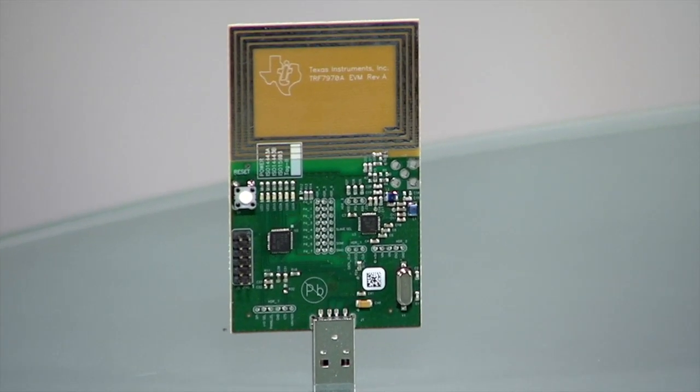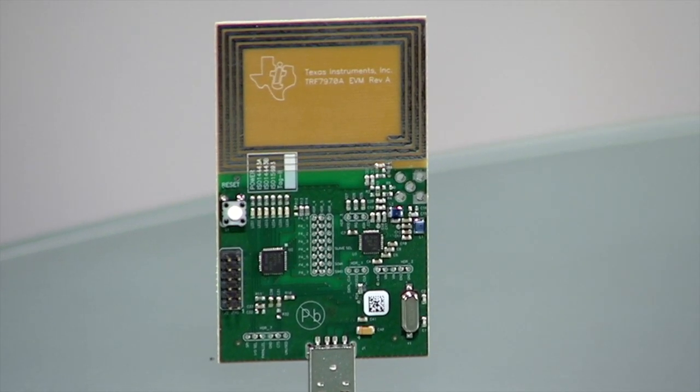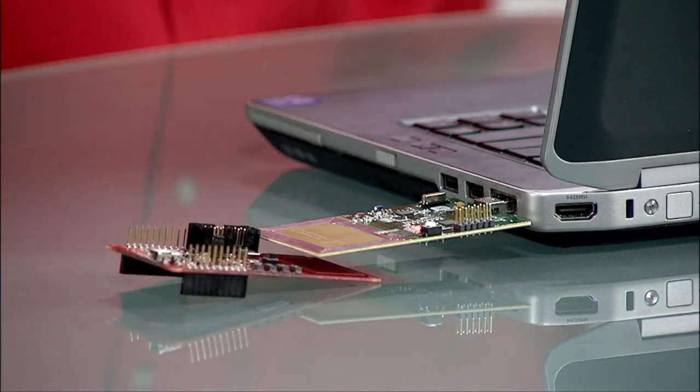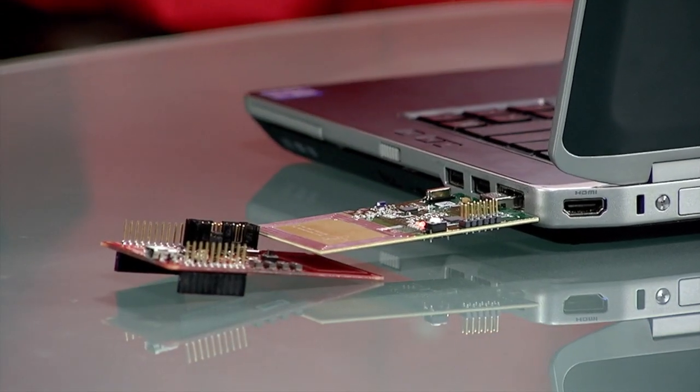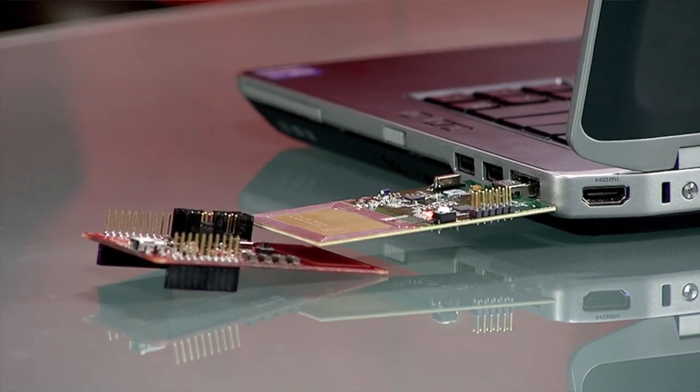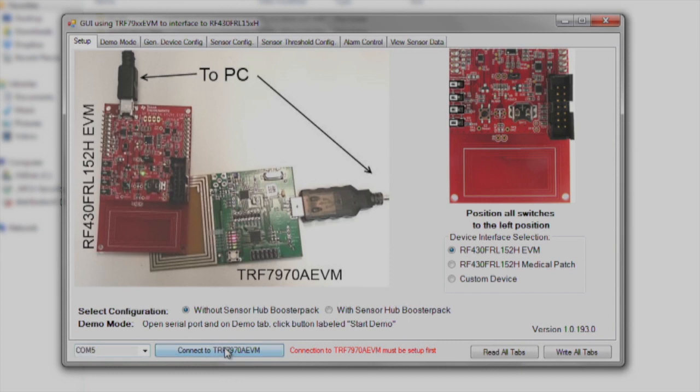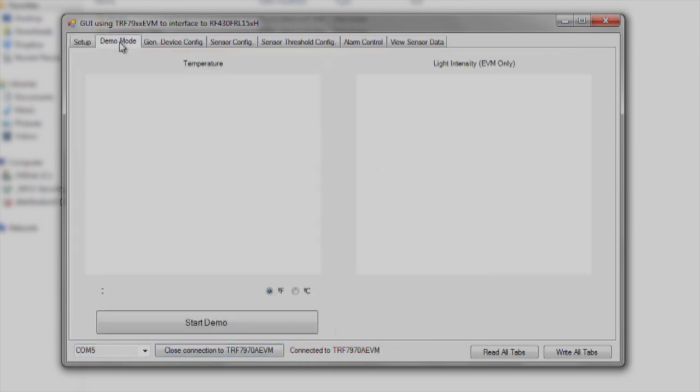The TRF7970A EVM is used as the reader-writer to communicate with the RF430 FRL152H EVM without a battery. Once the reader is plugged into the USB port, the GUI software can be opened and connects to the reader. After the demo mode tab is selected, choose whether the temperature will be displayed in Fahrenheit or Celsius and click Start Demo.